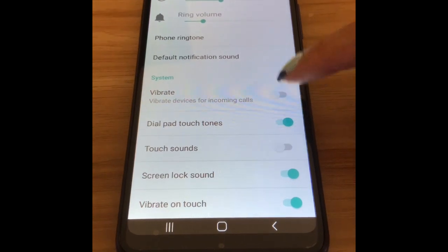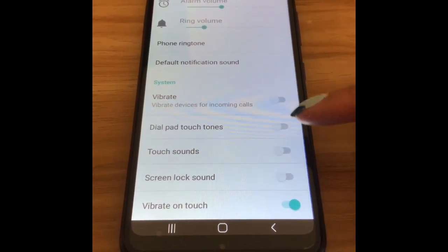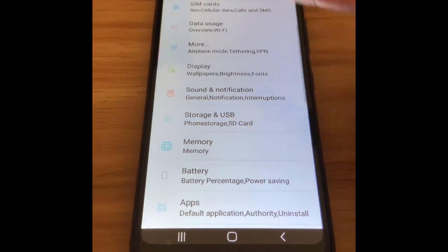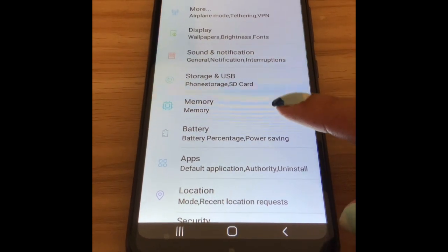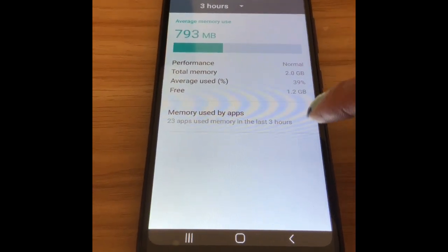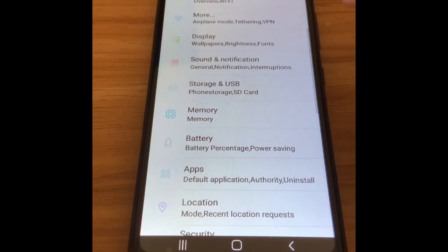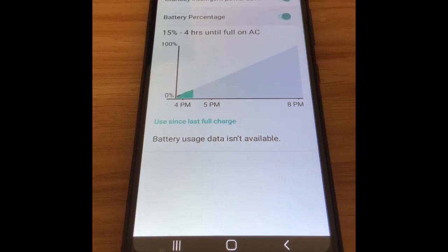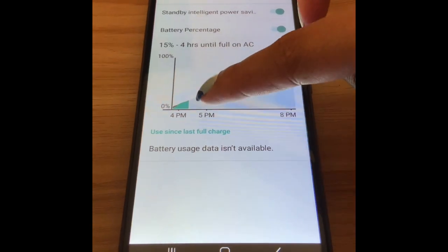You can set vibrate for incoming calls. I turned off dial pad touch sounds, touch sound, screen lock sound, and vibrate on touch. Under Storage and USB, you can add a memory card. The phone itself has 16 gigabytes of storage and I'm currently using 793 MB. Total RAM is 2 gigabytes.